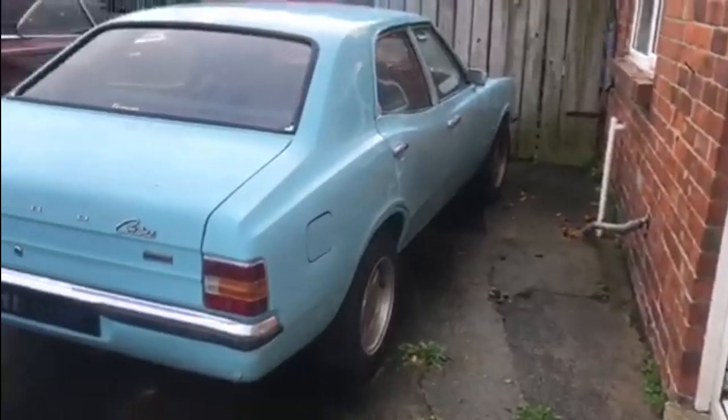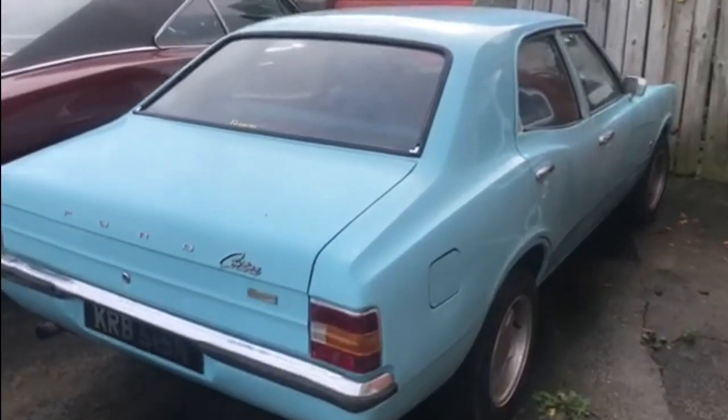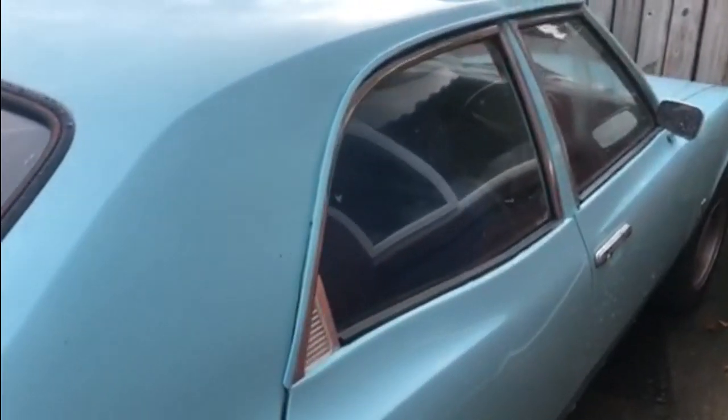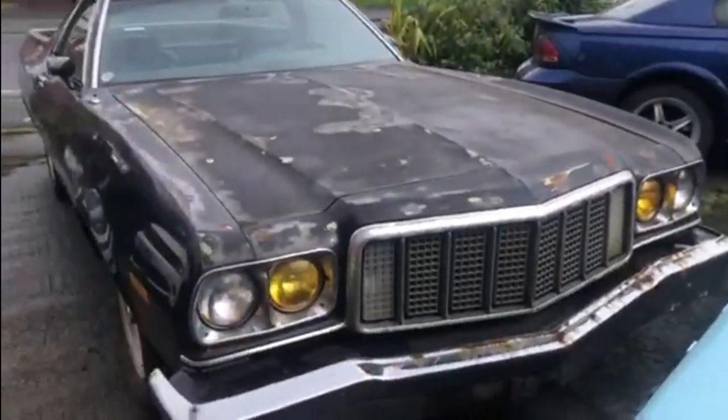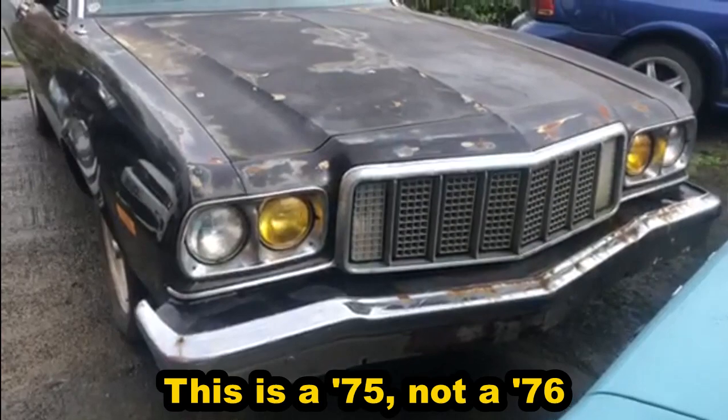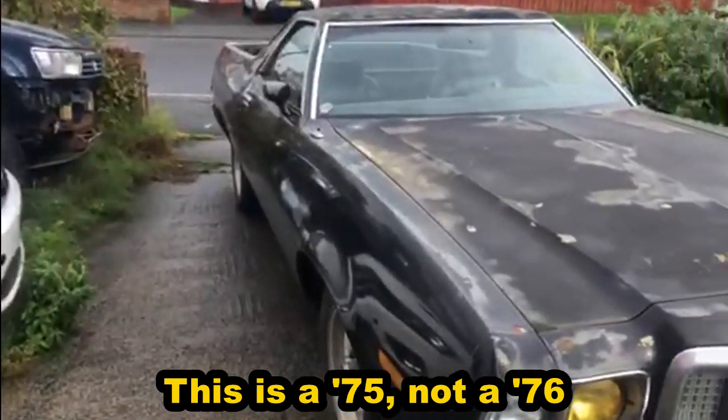When Ford was good, they made some fantastic cars. One of the coolest cars on the road in the UK was the Mark 3 Ford Cortina, obviously made by Ford in the UK — absolutely fantastic. They also made this lovely Ford Ranchero with the older '76 Torino front end — absolutely brilliant, a great daily driver as well.